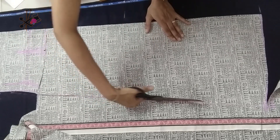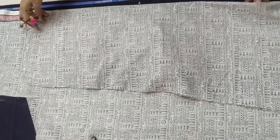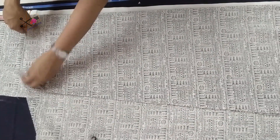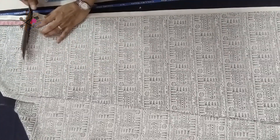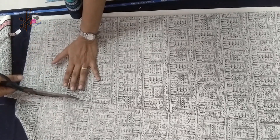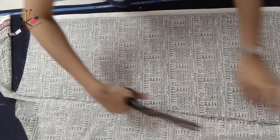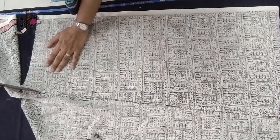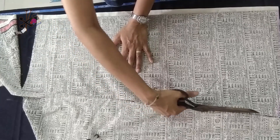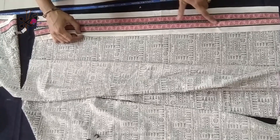Then cut it the same as the waist. Now we cut the front — I'm showing you two methods. One is simple: cut the front and back the same as an A-line. The other method is where you keep the back part of the skirt and the front is open — using this method you can add buttons, loop, zipper, or an opening on the front side of the skirt.